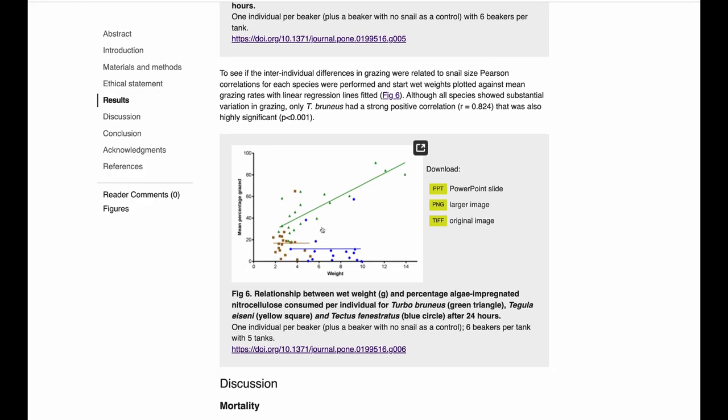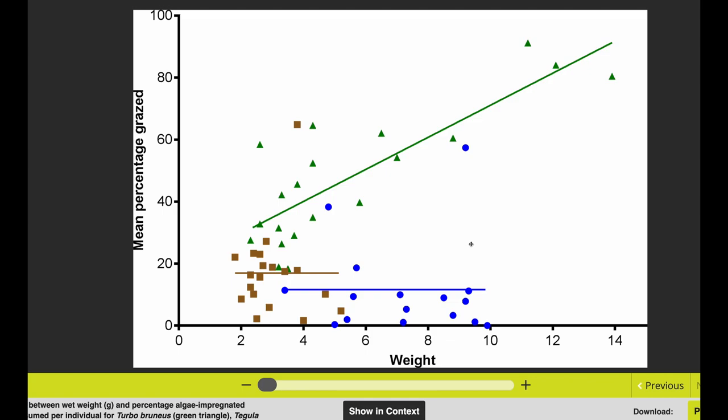Interestingly, they did a fun analysis looking at snail size versus how much was consumed. The green dots are the turbo snails. Looking at snails of roughly similar weight — around 2 to 6 grams — the green dots are consistently higher than the other two snails. So turbo snails eat the most per unit weight. For an equivalent-size snail, turbo snails are still eating more of this green lettuce algae. And the bigger the turbo snail, the more algae it consumes, which makes sense.